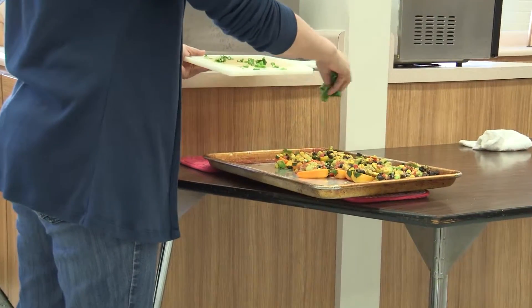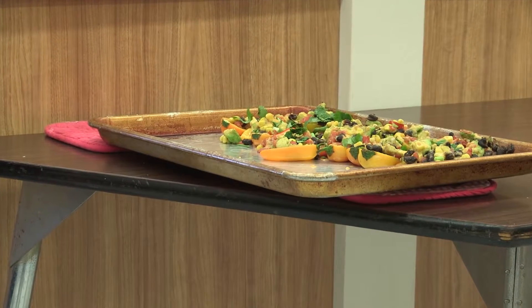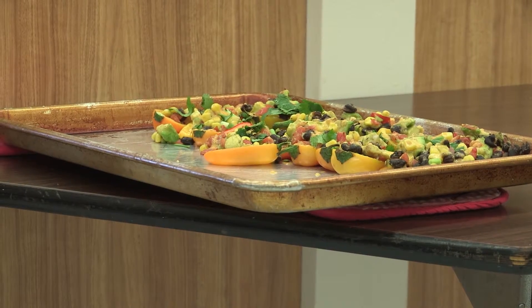You can add the additional toppings of diced green onion and cilantro. And there we go. In just about as much time as it took to make traditional nachos, we have this healthy alternative. Try this at your next football game gathering.